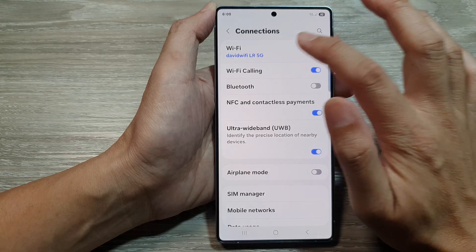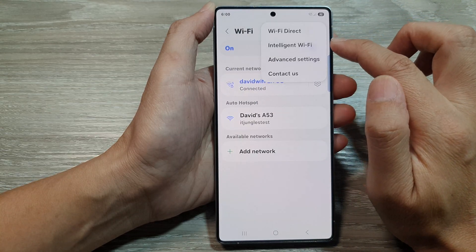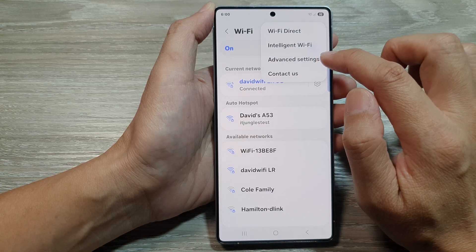After that, tap on Wi-Fi at the top. Now tap on the more button at the top to open up the menu. From here, tap on advanced settings.